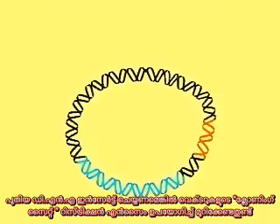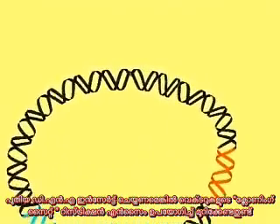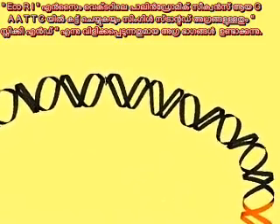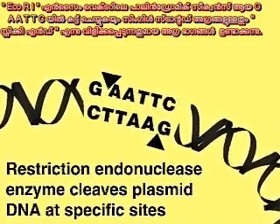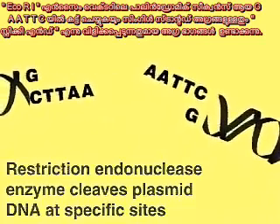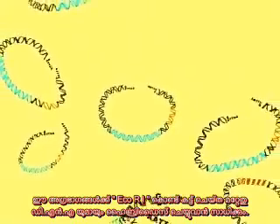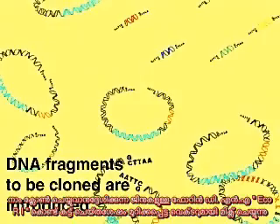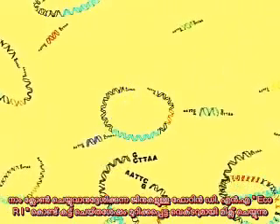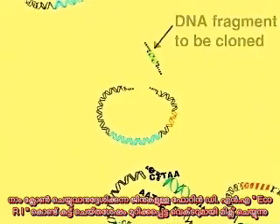To insert foreign DNA, we must first use a restriction enzyme to cleave the vector at the cloning site. Here, ECO-R1 cleaves the palindromic sequence GAA-TTC to produce single-stranded ends called sticky ends. These can hybridize with any piece of DNA that has also been cut with ECO-R1.